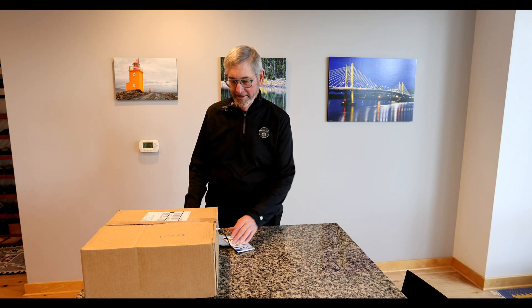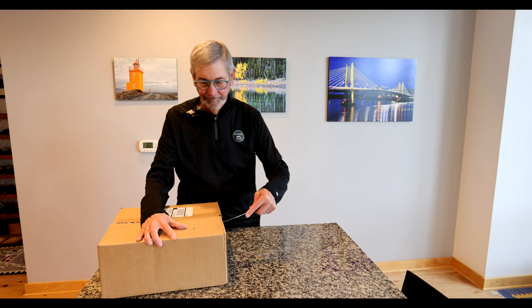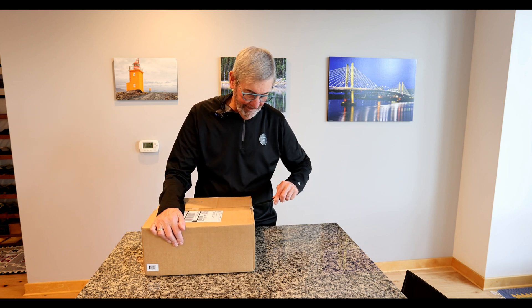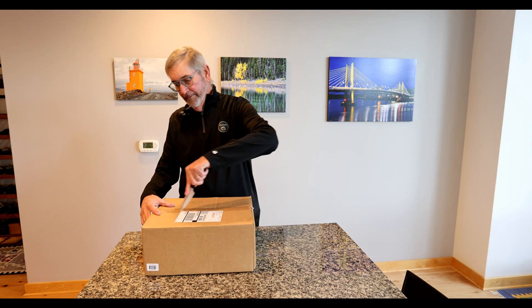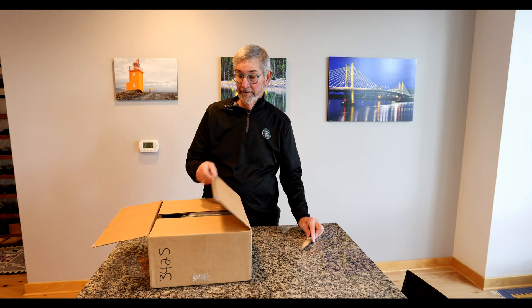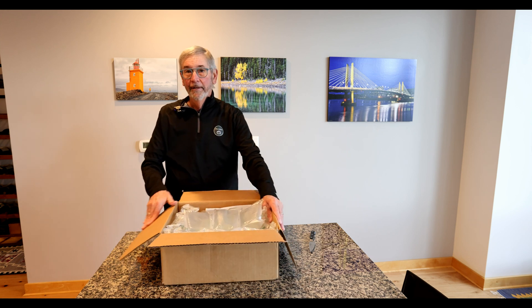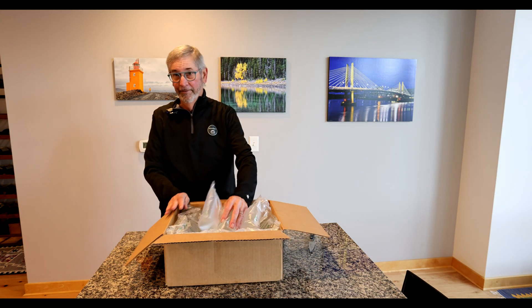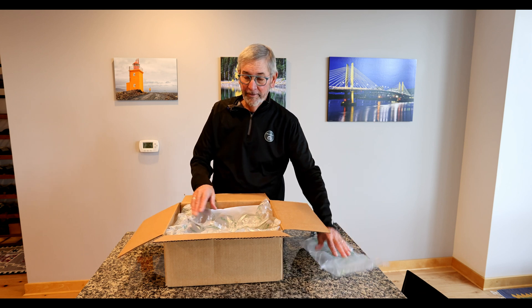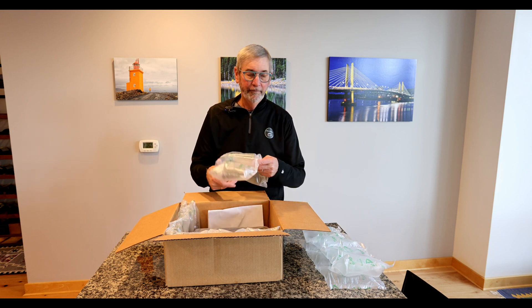So let's get to the unboxing of the Skydio 2 Plus. Standard UPS shipping box, and by the way it was UPS. The other thing of interest is that when I ordered my Skydio 2, I waited about four months for it to be delivered. When I just ordered the Skydio 2 Plus, it was more like four days between ordering and getting it at my door — pretty impressive. Plus, I actually got some very good email messages and updates from the Skydio team.